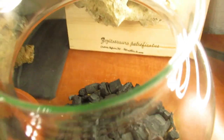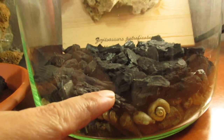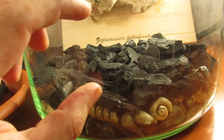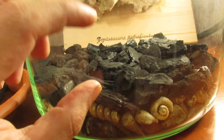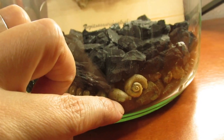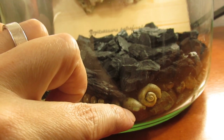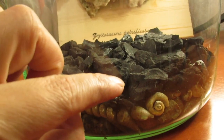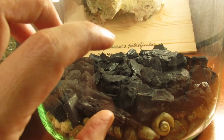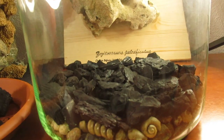Now we need to add a net on top of the charcoal, because later we're going to add a chunk of dirt and we want to prevent the dirt and water from falling down through the filter layer and into the crevices of the drainage layer. If that happens, everything mixes up and the layers won't do what they're supposed to do — so we need to separate them.